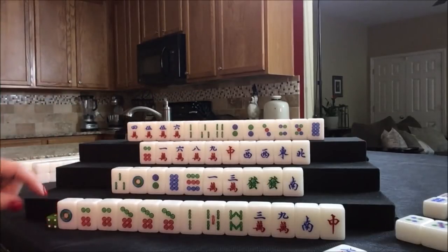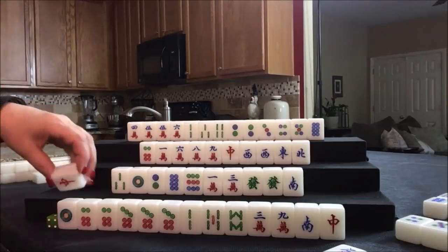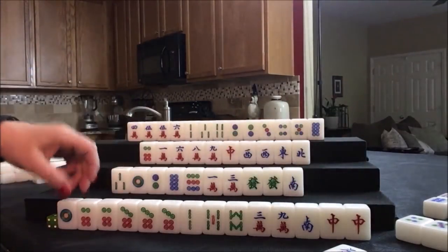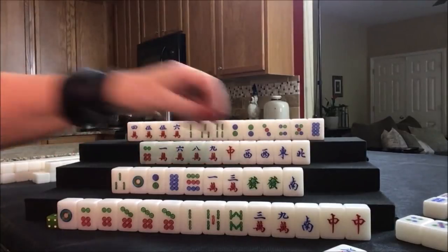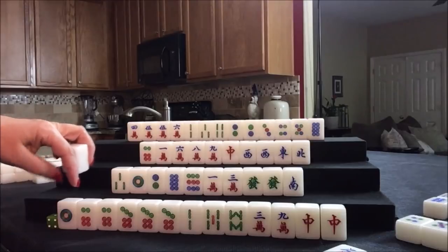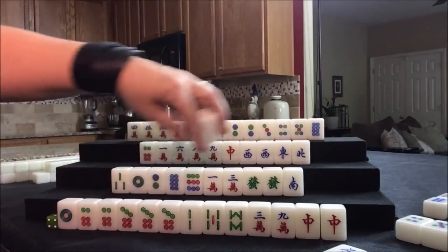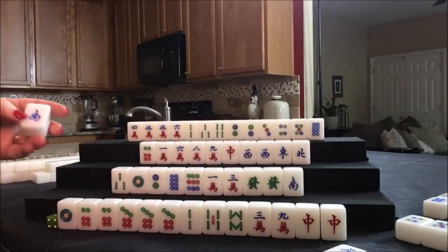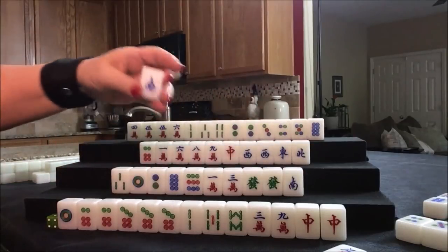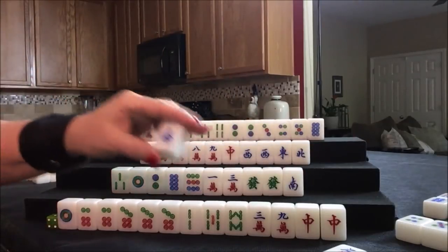Let's see what we can do for east. Red dragon — there's a pair. Now maybe we could do a half flush with that dragon pong. Let's get rid of the south wind, because we could still do a half flush now that we have that dragon pong. A half flush with a pong of dragons is 8 fawn.